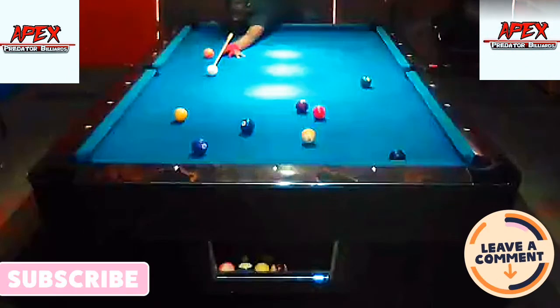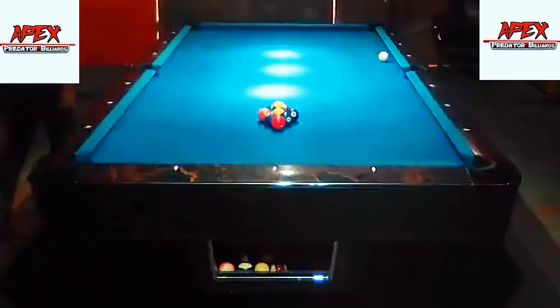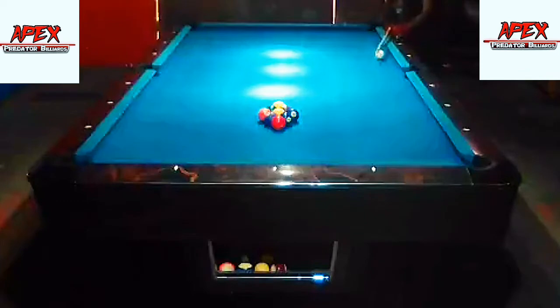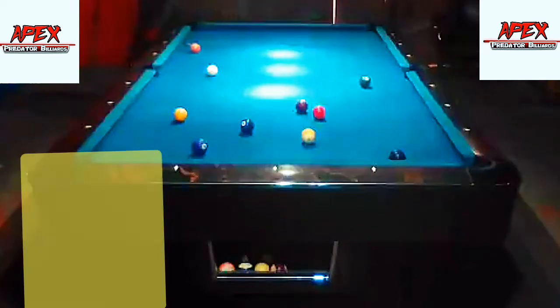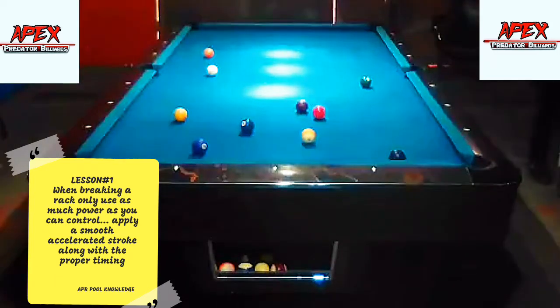All right, here we go from the front of the rack. I'm using the traditional side break, cutting the one ball with a power break. Look at the reaction of the cue ball after the break — it hopped into the air, which suggests I was using a bit more power than I can actually control. That is my advice to young players: when you're breaking the game it's not about the power, but about the application of power along with timing. You want to avoid using power that you are unable to control.